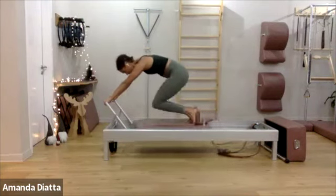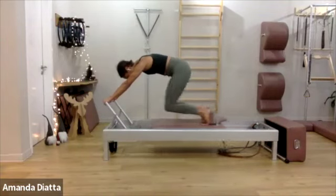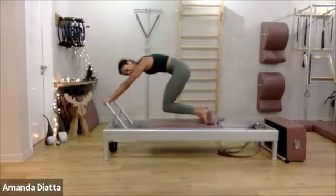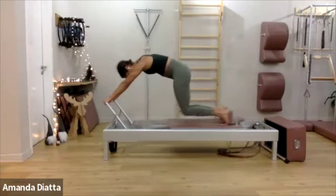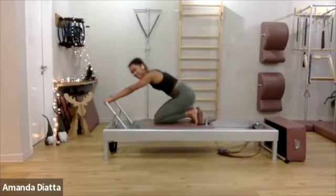Take your knees off. Make sure your heels are still pushing into the shoulder block, especially on the way in. Three more times. And come down. Nice.